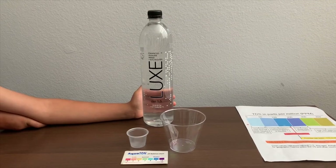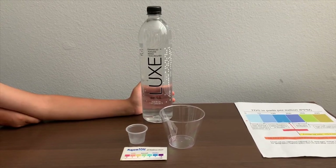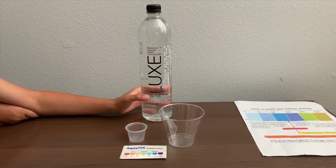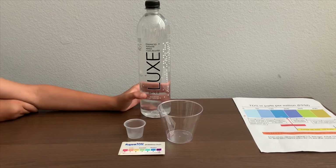This is MOOC's Purified Water. It costs $1.19 and it says the pH is supposed to be 9.5. Let's test the pH and TDS levels.